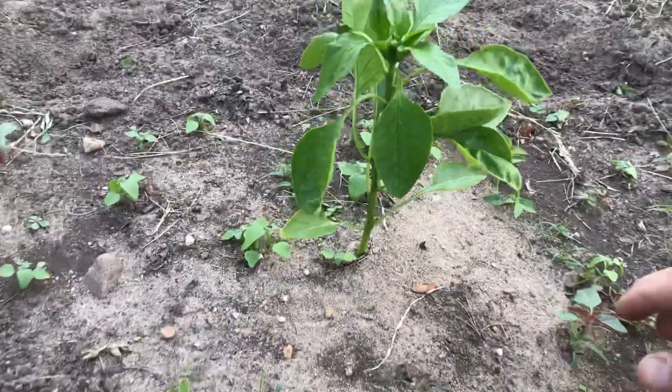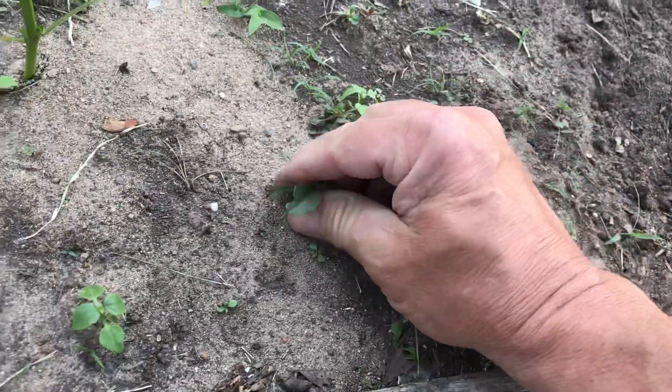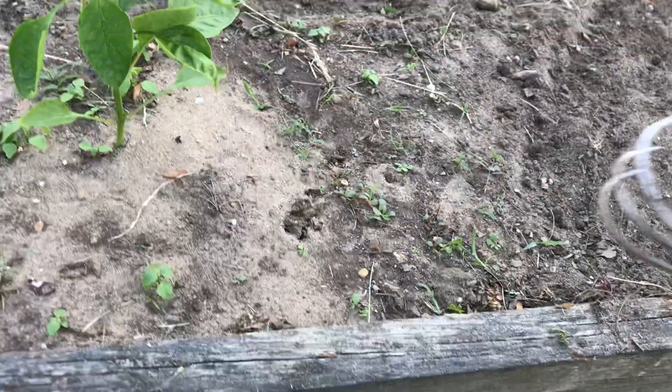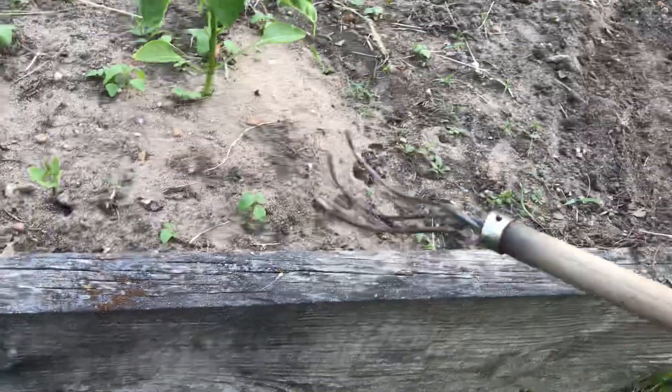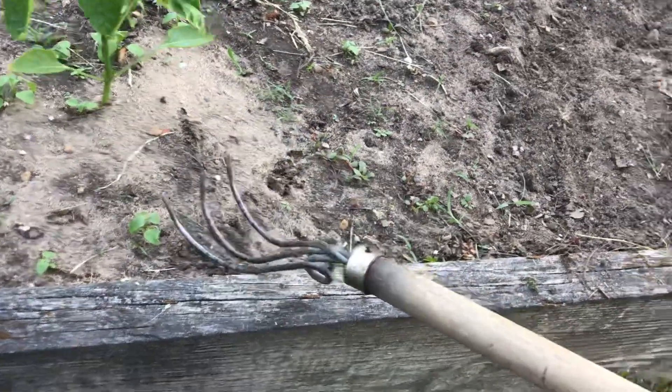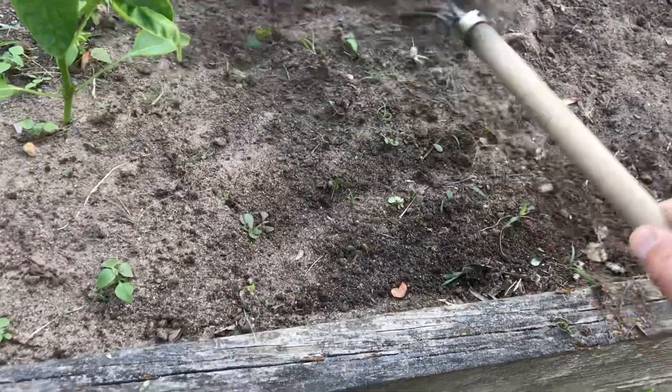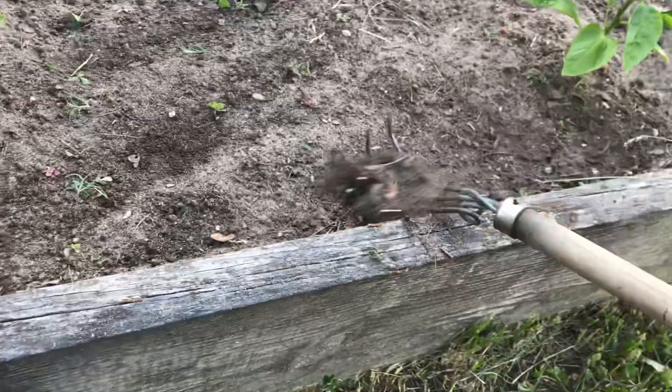I come in here and I pull these green weeds by hand. Then I come in here with my cultivating tool upside down, because I don't want to hook these pepper roots. I use this upside down like this to scratch the surface — cultivating those weeds out of there.